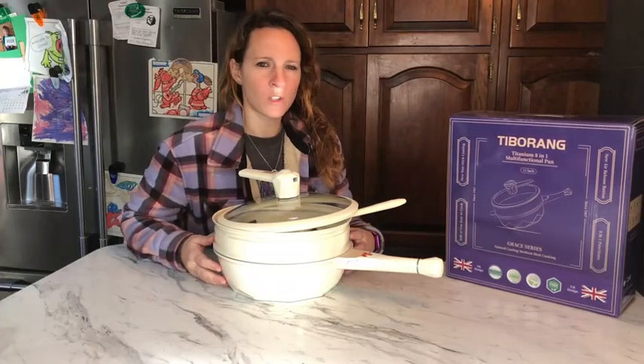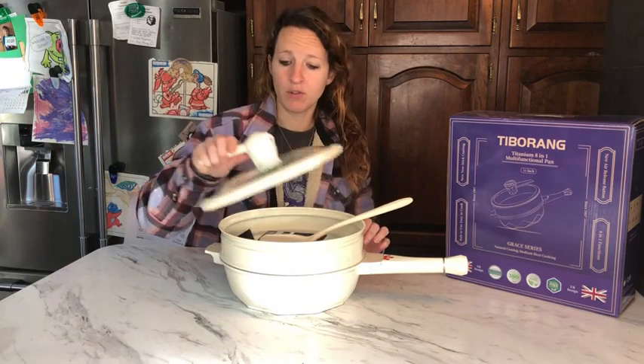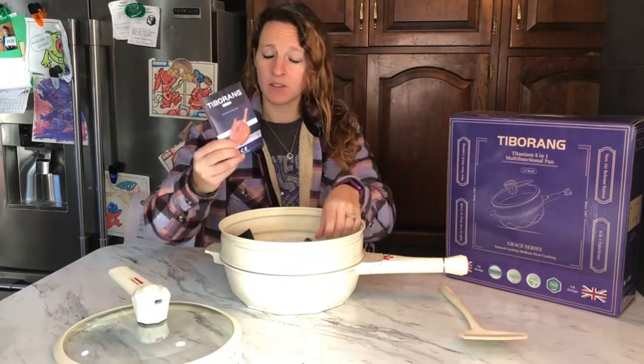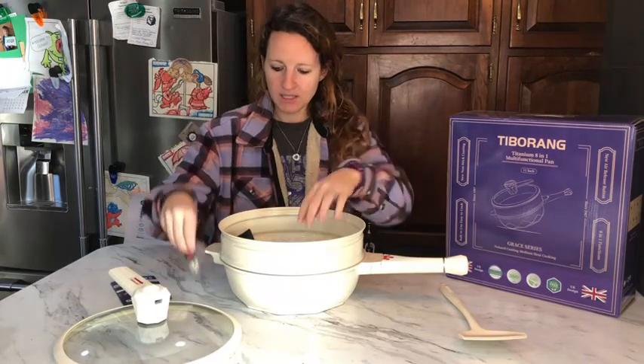Hey guys, today I have this really cool multifunctional pot. It has eight different features or functions to it. It does include the spatula, a set of instructions as well as some recipe ideas on it, and some extra pieces.